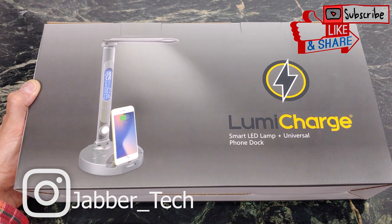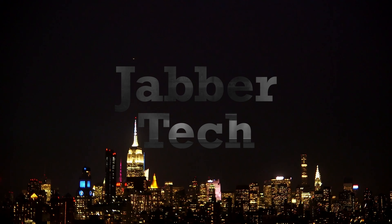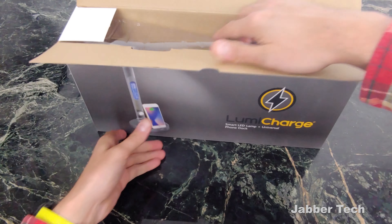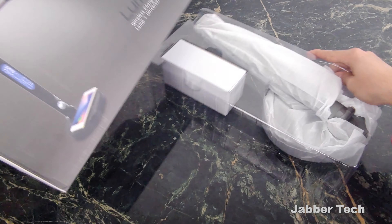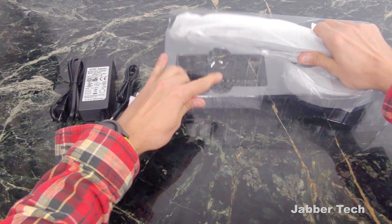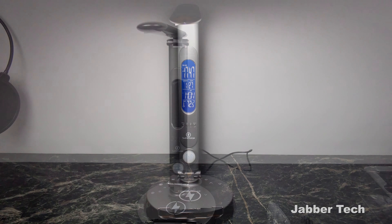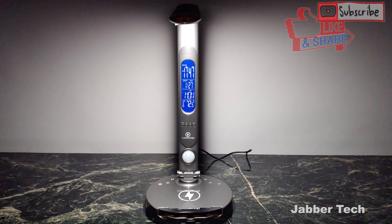Let's go ahead and unbox this and check it out together — see what it comes with, see what's inside. This is the LumiCharge. This is what it'll look like if it's on your desk or on your nightside table.